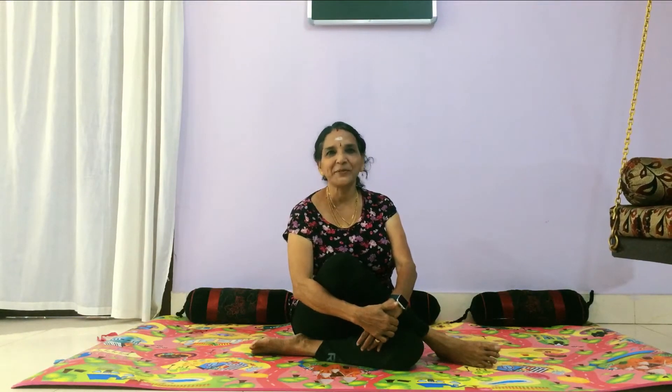Hello friends, good morning. Welcome to the yoga session. Let us see how to get rid of the pot belly on prawn posture.